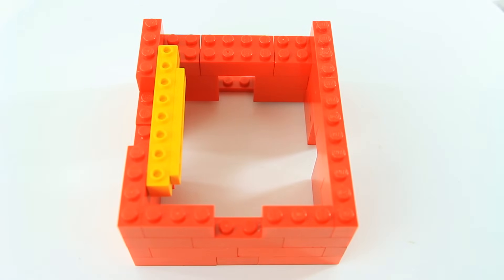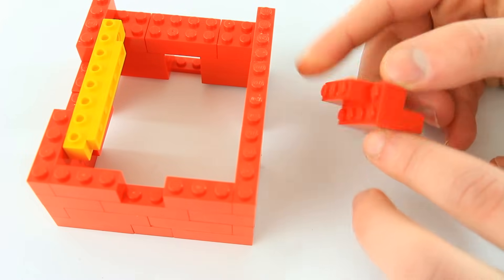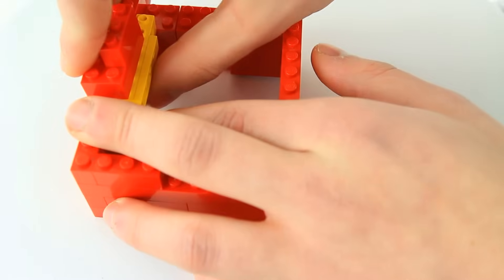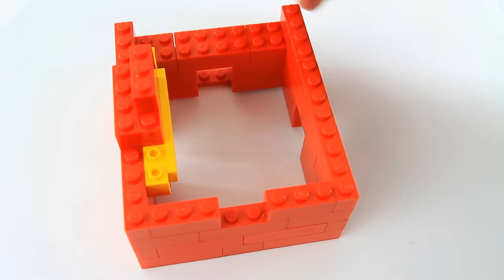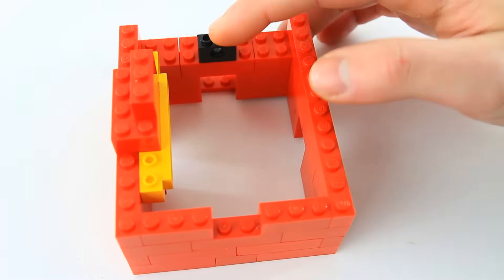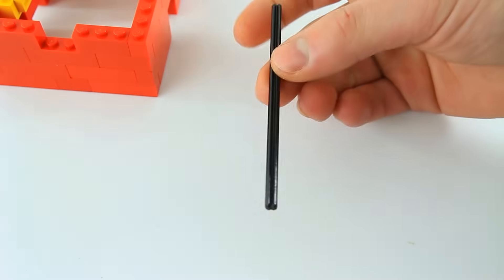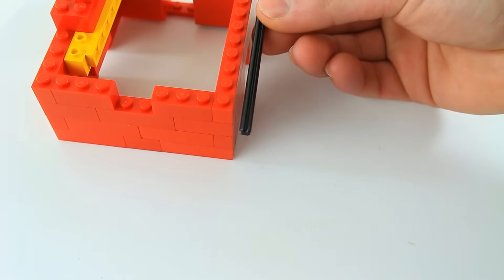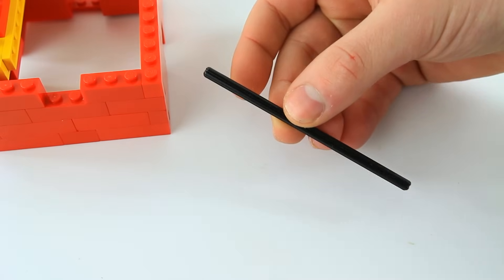So now we are going to take a 1x4, a 2x4, and a 1x3 and put that over here. Therefore it should connect the walls and hold the yellow more securely in place. You're going to take one of these 1x2 pieces with one central hole and put it right here in the central back area. Then we're going to take — I believe this is a 12-stud long axle, the biggest one you can get without getting a floppy axle.